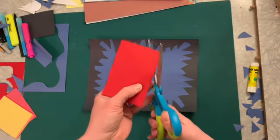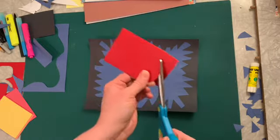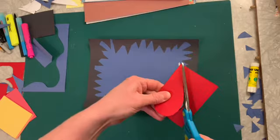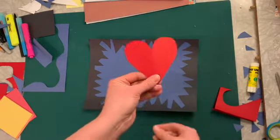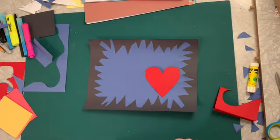A way to do hearts very easily is to fold your little piece of paper together about how big you want your hearts. You're going to start with your scissors like this and cut half a heart shape down to the point. Unfold it — a perfect heart!